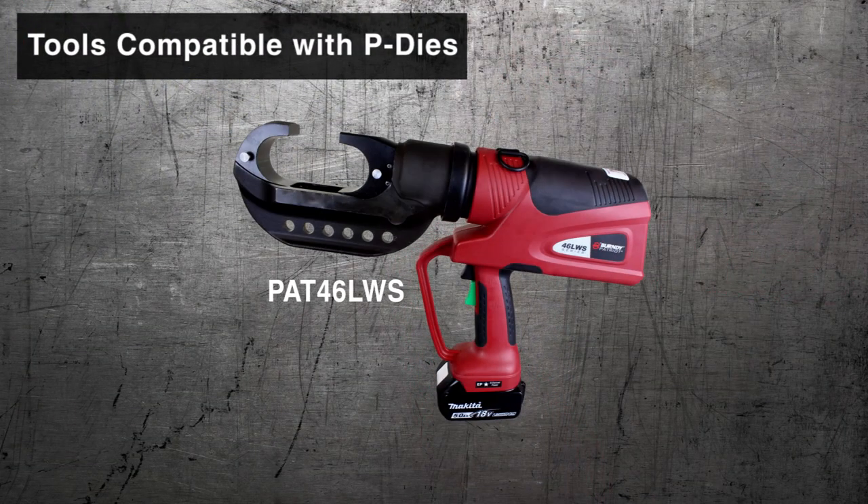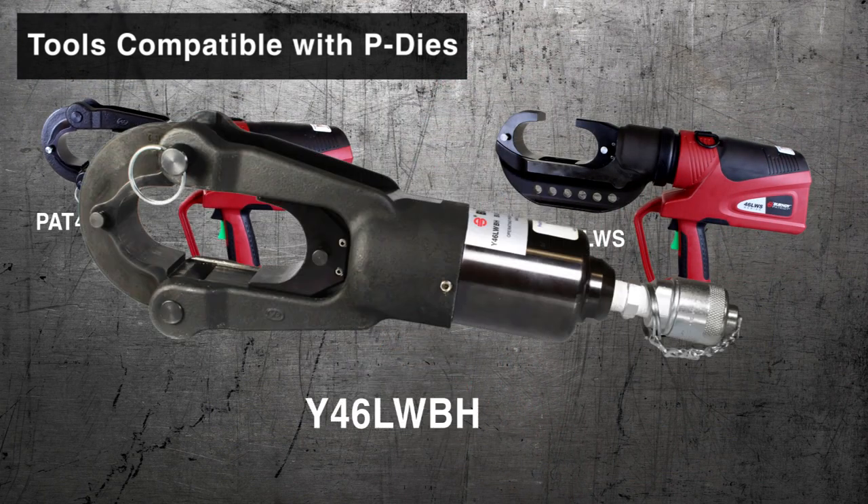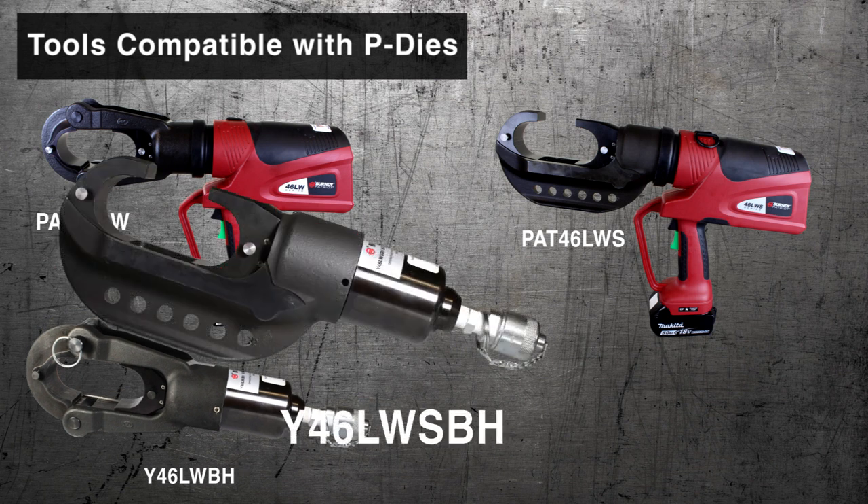The following tools are compatible to use with P-Dyes: PAT46LWS, PAT46LW, Y46LWBH, and the Y46LWSBH.